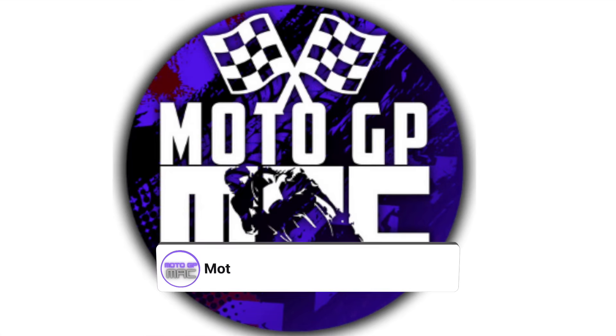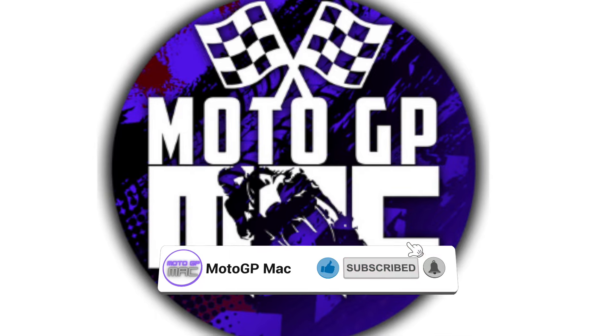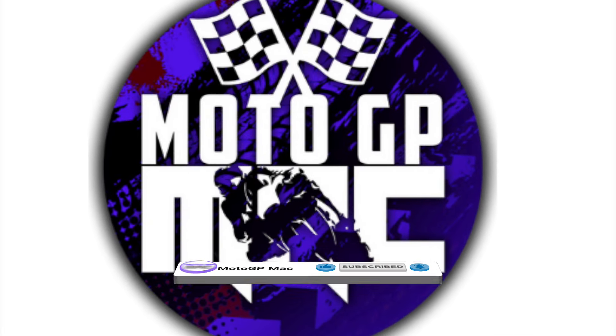Welcome back to another episode of MotoGP Mac, and today we're going to talk about some of the updates that Honda brought to the test in Sepang.